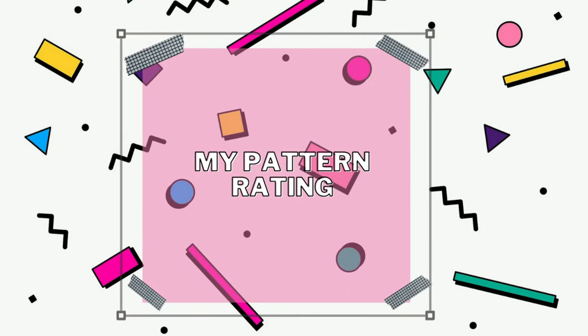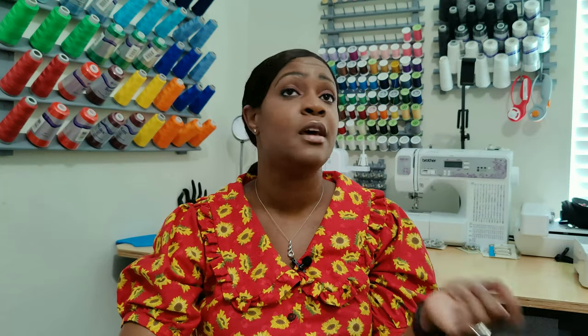My pattern rating is four out of five. I'm not giving it a five because: one, it could have offered a long sleeve option with a cuff — the only option is short sleeve, so if you want to make it for fall or winter you'd have to extend the sleeve yourself. Two, they could have offered a crew neck collar option instead of just the ruffle or no-ruffle variations. Also note that New Look patterns tend to run small, though they have been expanding their size range.